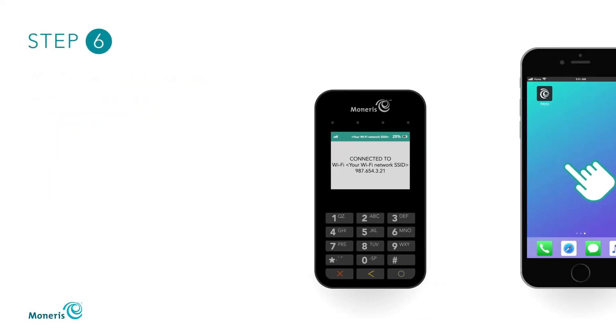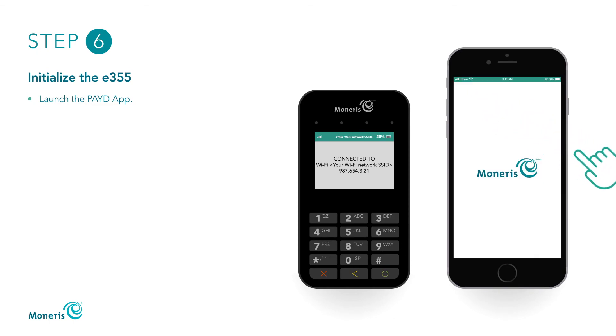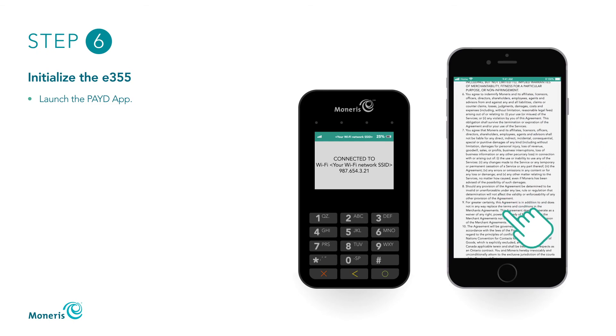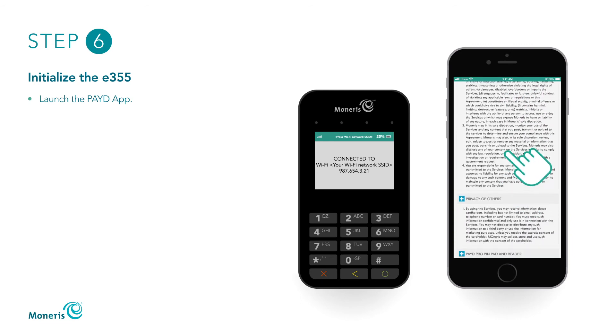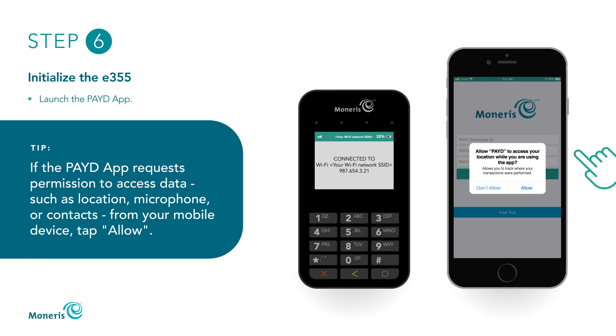To initialize the E355, begin by launching the Paid app on your mobile device. When Terms of Use appears, review the terms and select I agree. If the Paid app requests permission to access data, such as location, microphone, or contacts from your mobile device, tap Allow.